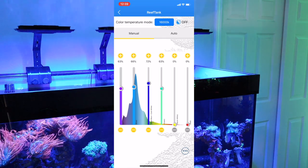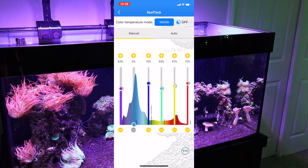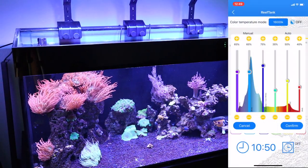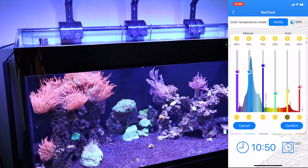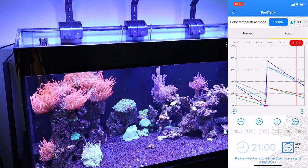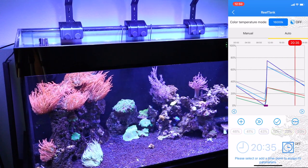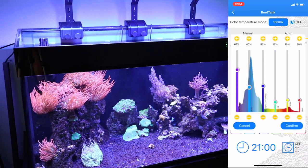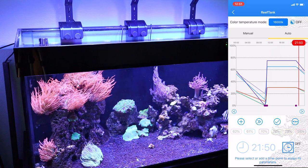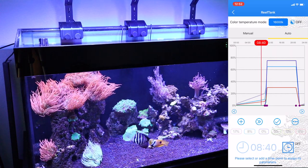With all devices grouped, I click on my reef tank and from there I can turn on specific color channels — ultraviolet, blue, blue and white, green, yellow, and red. You can watch the tank change as I control them. For scheduling, select your time, click plus, choose your color temperature, work it down the line, then at your start time set everything to zero and at your end time set all colors to zero.